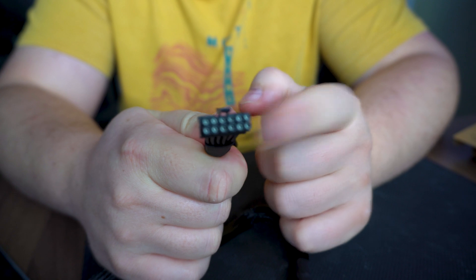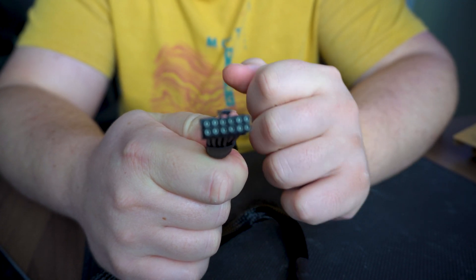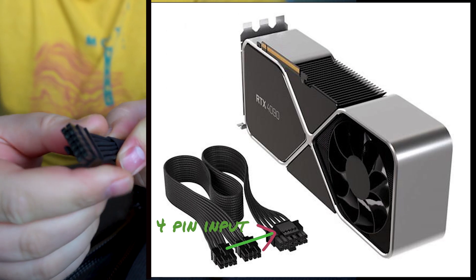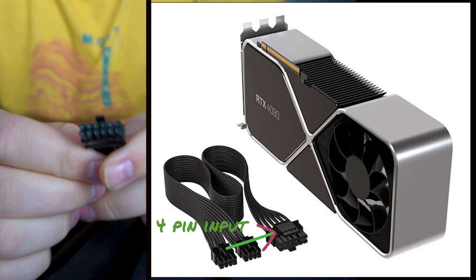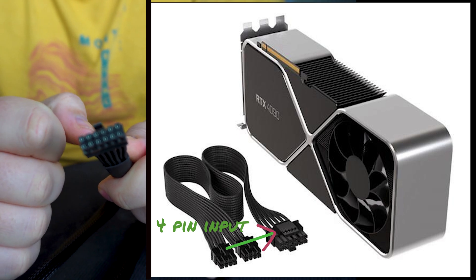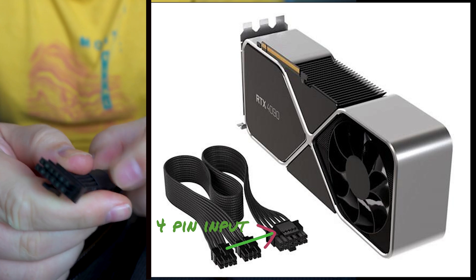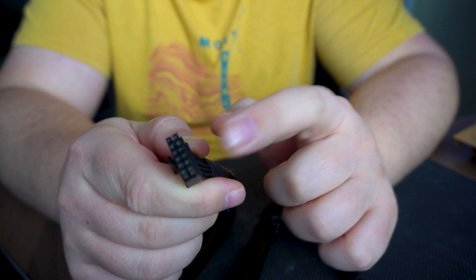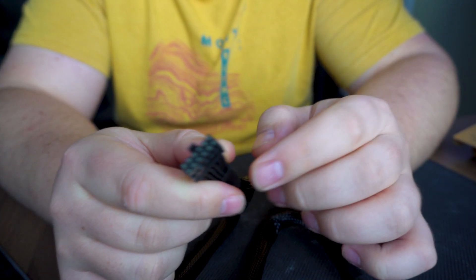This 12-volt pin goes into the GeForce 30 series Founders Edition. On their website — which I'll show you in a minute — the new cable also has an additional 4-pin connector. On the GeForce 30 series, although they implemented the cable, they didn't fully do so because there were no ATX 3.0 power supplies, so they left off the 4-pin bit at the end.